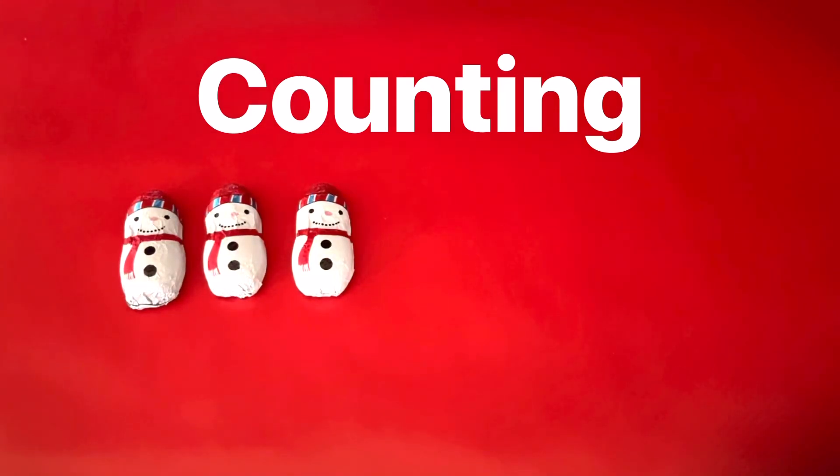Let's practice counting with our snowmen. How many snowmen do you see? I see one, two, three. Three snowmen.